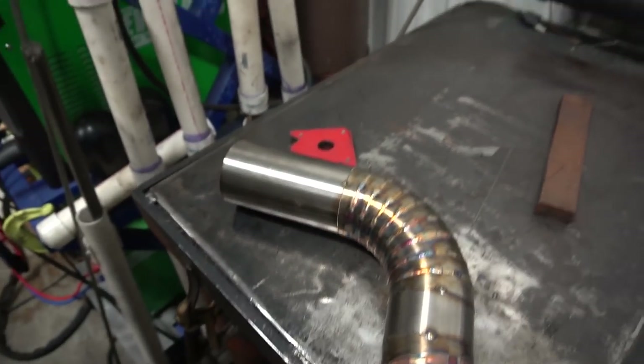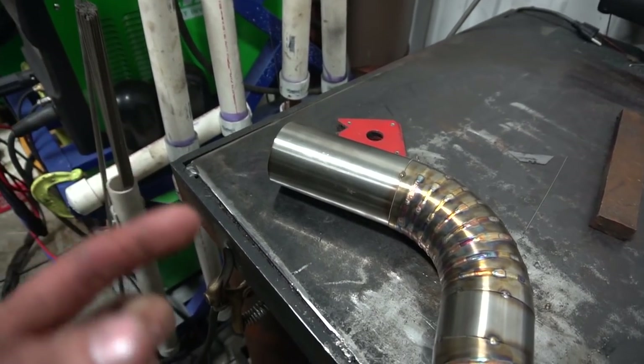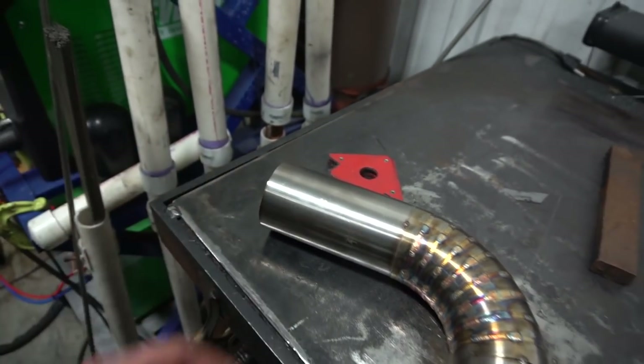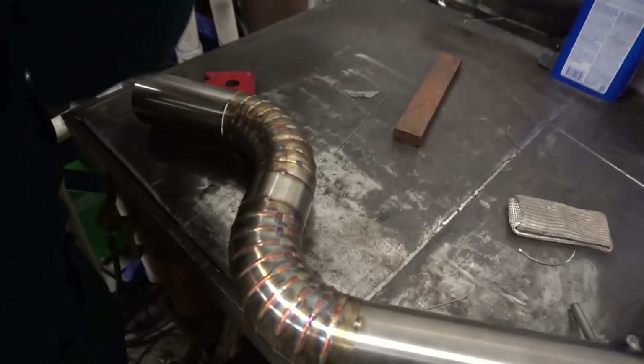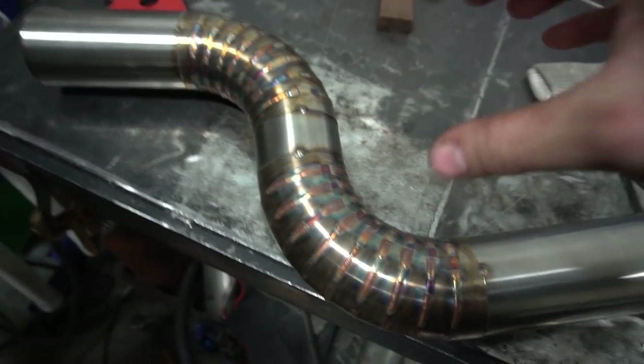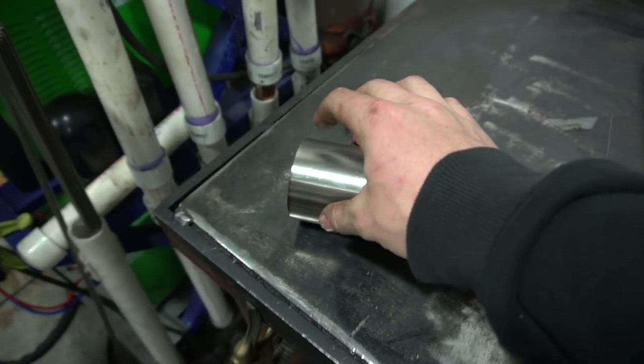For some reason the flange on the muffler is a tiny bit bigger — I think it's about 3.1 inches — so this is almost going to fit slightly inside it, which means a little room for error. Justin's saying the best bet is to weld the pieces together first, just in case it moves a little — we can make up for it later with the muffler.